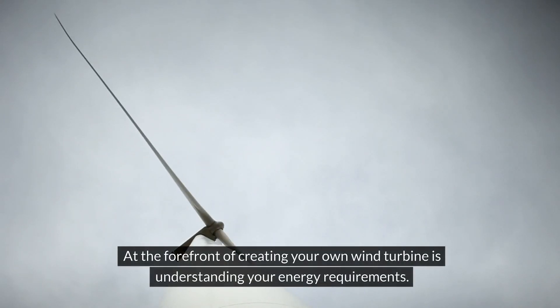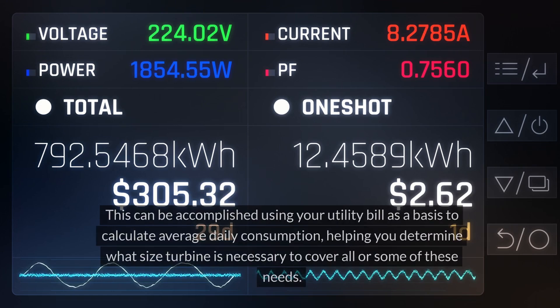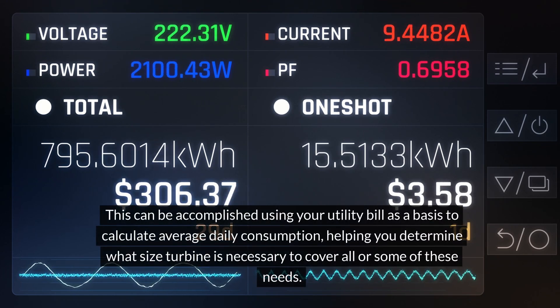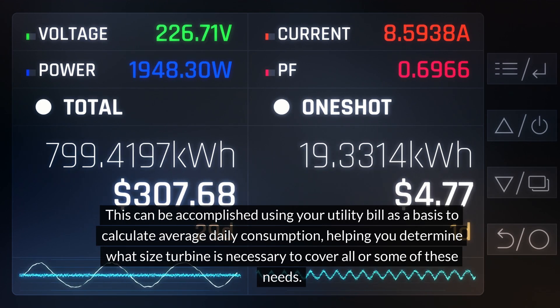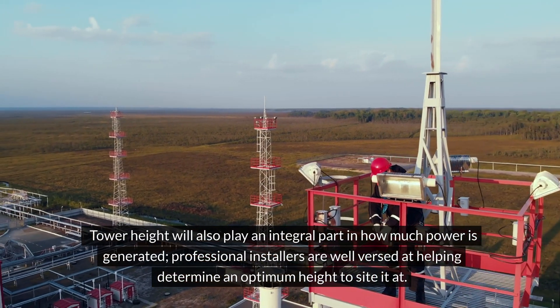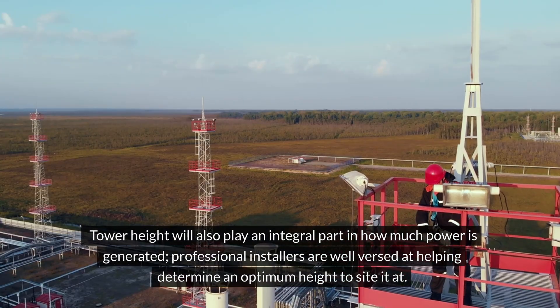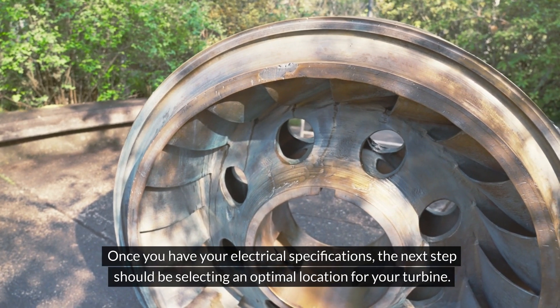At the forefront of creating your own wind turbine is understanding your energy requirements. This can be accomplished using your utility bill as a basis to calculate average daily consumption, helping you determine what size turbine is necessary to cover all or some of these needs. Tower height will also play an integral part in how much power is generated, and professional installers are well versed at helping determine an optimum height.